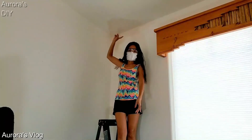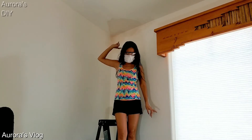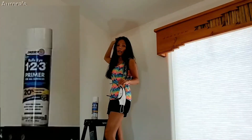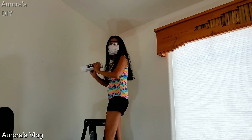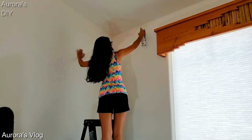It looks good and it is ready for primer. I'm going to go ahead and prime that with a Zinsser Bulls Eye 1-2-3 primer. We are ready to prime — I have already sanded the area. Shake the primer real good before you treat the stains. Spray and cover the stains until you don't see the discoloration anymore.